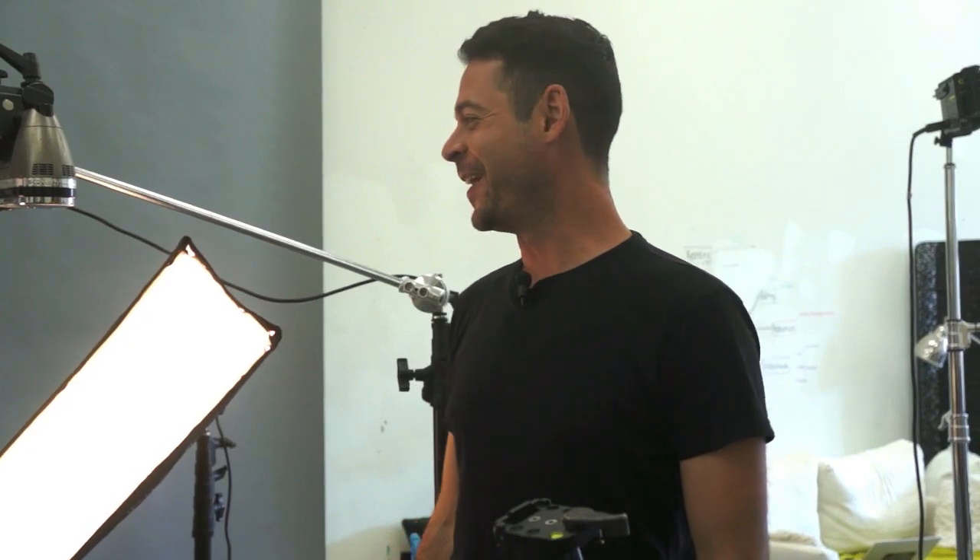Guys, I hope you like this. This is our lighting setup for the Heineken bottle. Thanks so much for watching FLIRN — we'll FLIRN you guys later.